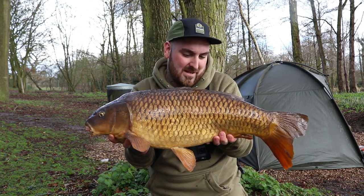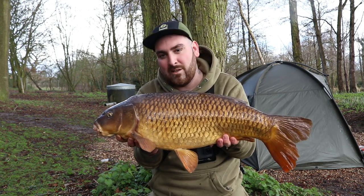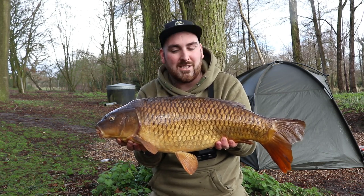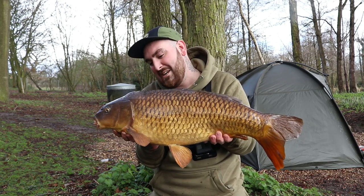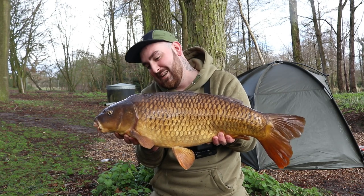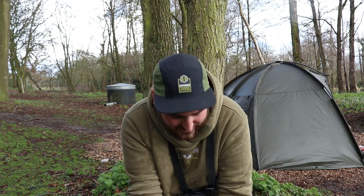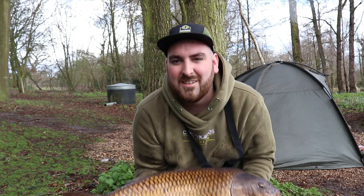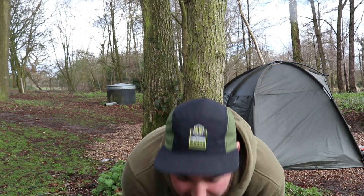There we go — that's fish number two. It came off the open water spot where I changed the hook length and shortened it a little bit, then moved out into open water. It's always nice to know you've got two spots that are producing bites — that gives you absolute confidence. Hopefully there are a couple more to come, but if not I'm very happy. Probably a mid-double, something like that. The rain is now about to come, so let's get it back.